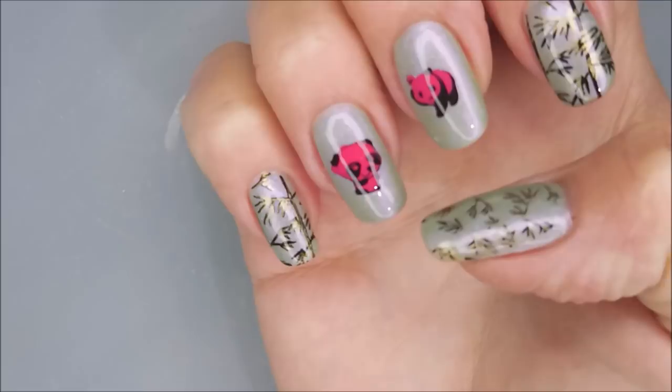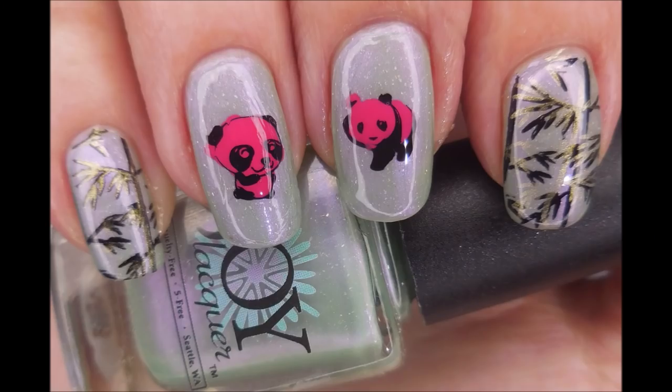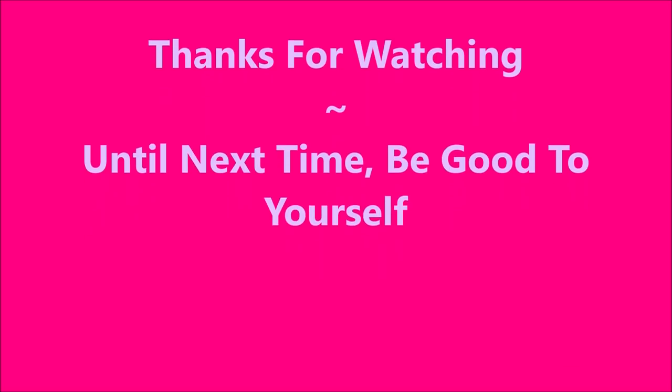So there is my manicure. I hope you enjoyed it. Leave me a comment down below and let me know what you think about this one. I always love chatting with you. And as always, I want to thank you for watching. Until next time, be good to yourself.